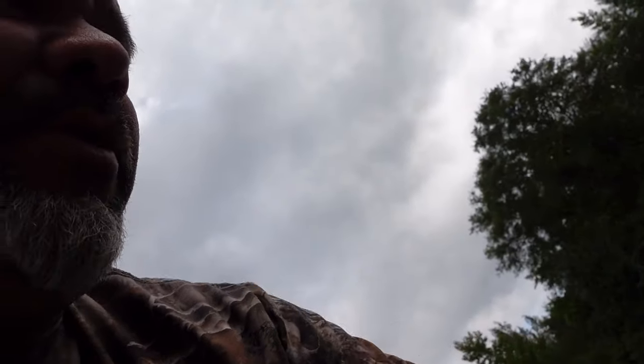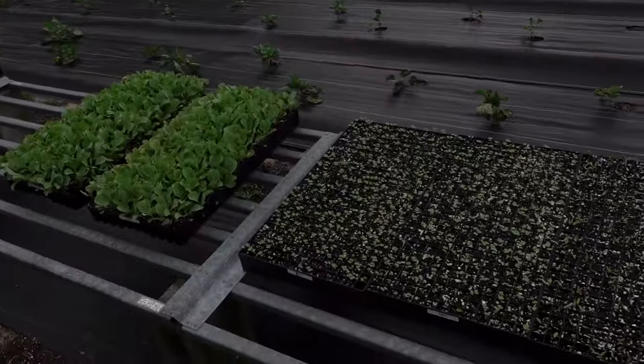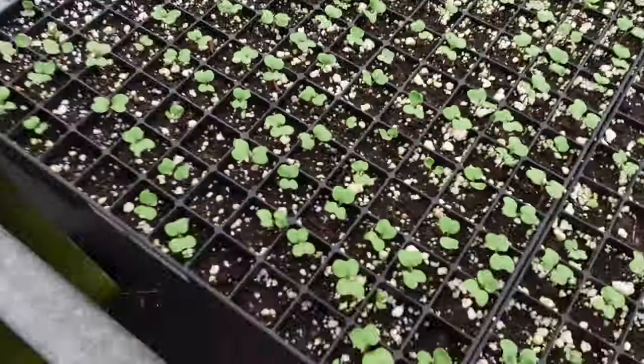That's the first tray of Constance kohlrabi, dated 9/15. I'm going to let that sit there — I need to water it in, but I'm going to do one more tray of that same variety. First I want to get out on the tractor and pull these rows up where we're going to plant the cabbage or cauliflower. This is green kohlrabi, Conan, started on 9/7 — a week ago — and that's what it looks like now, so it gives you an idea of what the purple variety is going to look like coming out of the tray.